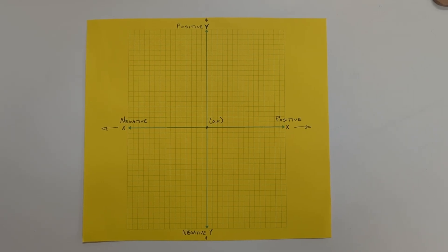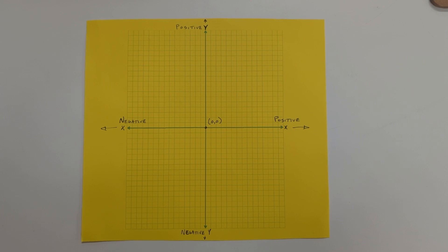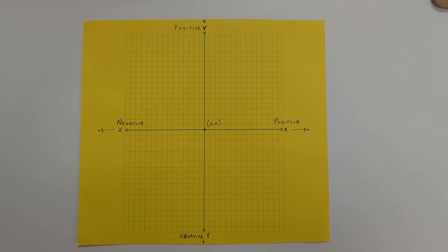I find that for enough people, it's been long enough since learning about Cartesian coordinates, graphs, graph paper, the XYZ coordinate system, that it's worth confirming that we're on the same page here.